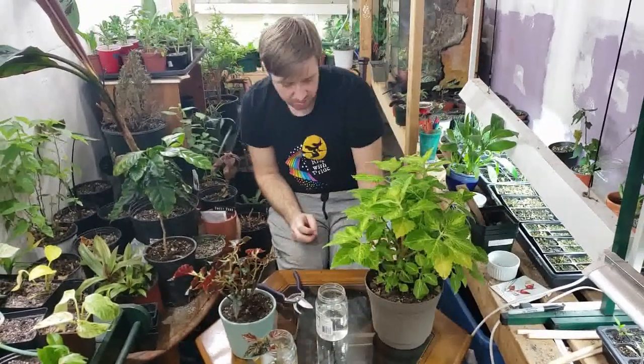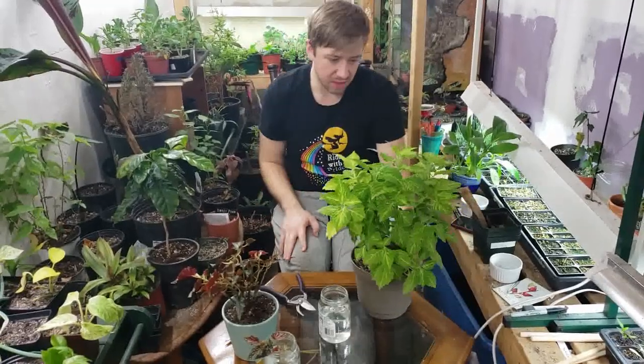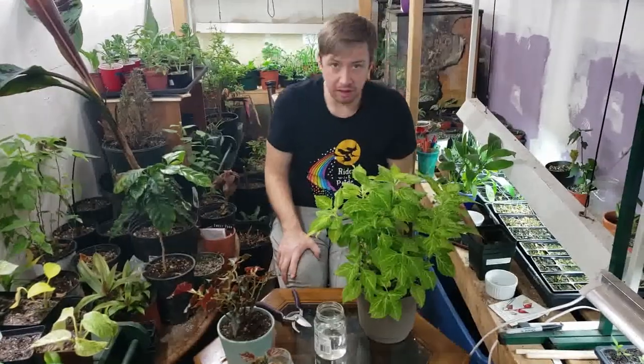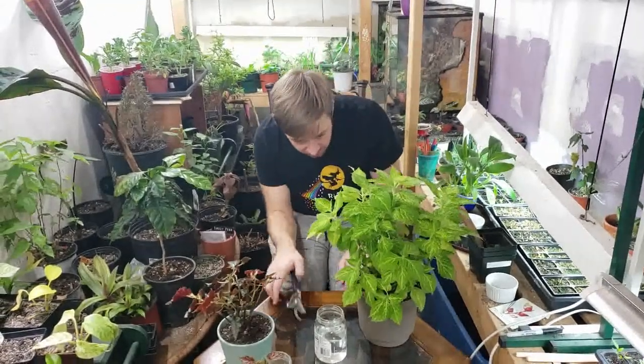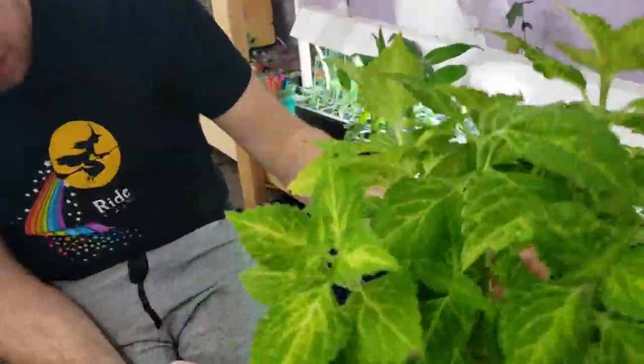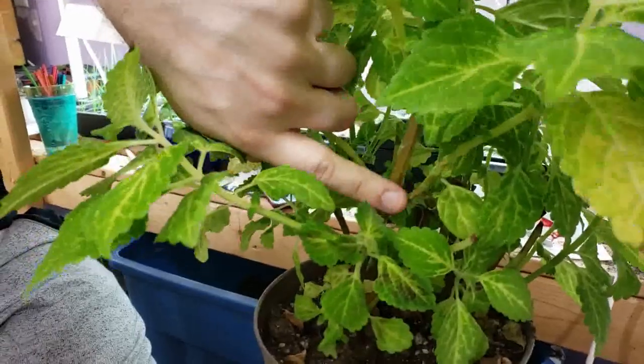This is a type of Coleus — I don't know the actual names of either of these, I just know the types of plants. This one I could probably take ten cuttings and the plant wouldn't even care, there's so many in here. It's a similar process on this one, though the nodes are just not as obvious.